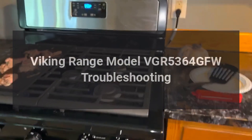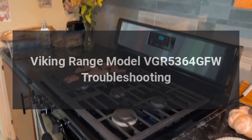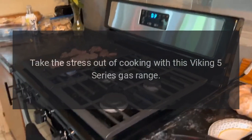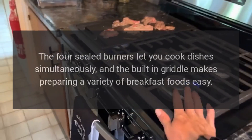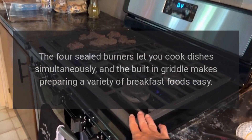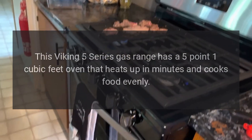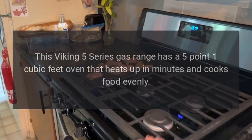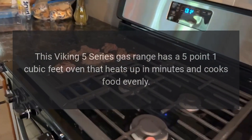Viking range model VGR 5364 GFW troubleshooting. Take the stress out of cooking with this Viking 5 Series gas range. The four sealed burners let you cook dishes simultaneously, and the built-in griddle makes preparing a variety of breakfast foods easy. This Viking 5 Series gas range has a 5.1 cubic feet oven that heats up in minutes and cooks food evenly.